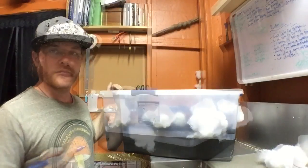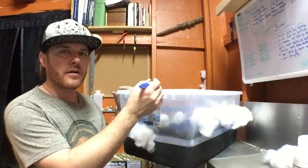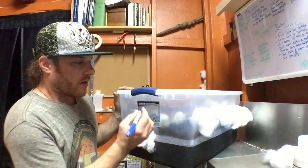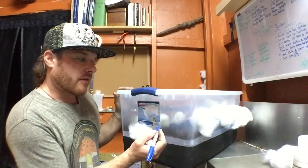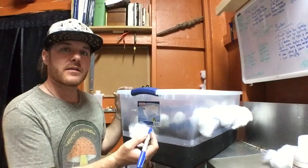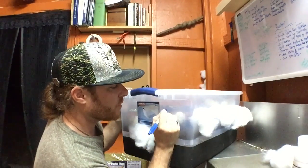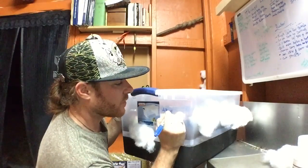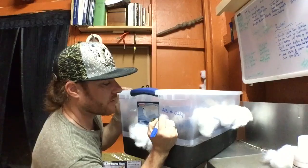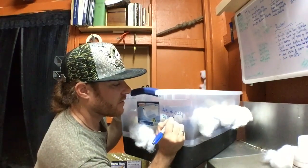Always label your tubs — label them on the actual tub and not on the top, because the tops can be switched around. This way you can keep track of what strain you're using, when you made the tub, see the progress, make notes, and see what worked and what didn't. We have 'AB' and number 024, and it is St. Paddy's Day — 3/17/16.